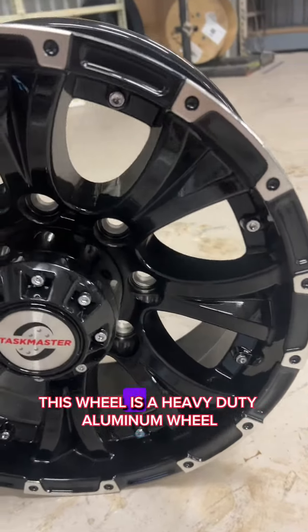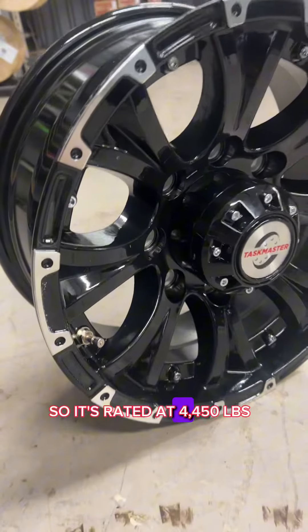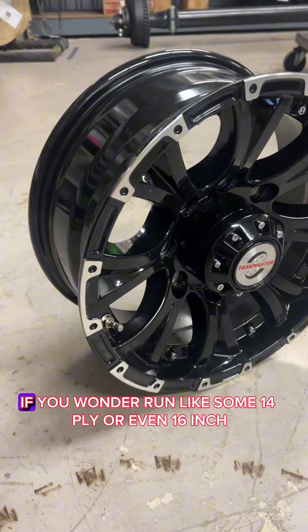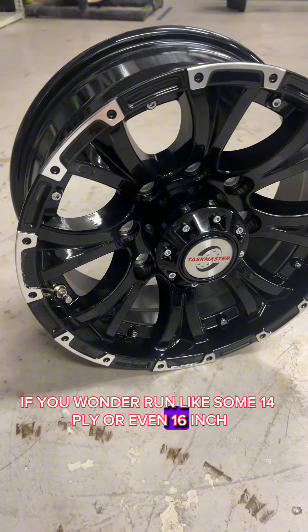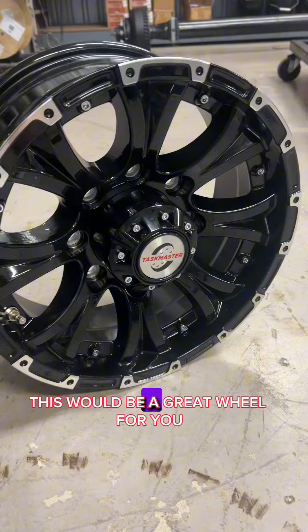This wheel is a heavy-duty aluminum wheel, so it's rated at 4,450 pounds. It's great if you're wanting to run some 14-ply or even 16-ply heavy-duty tires. This would be a great wheel for you.